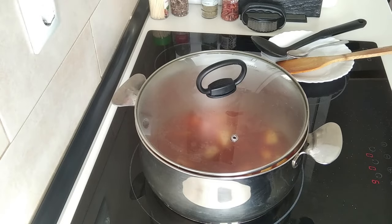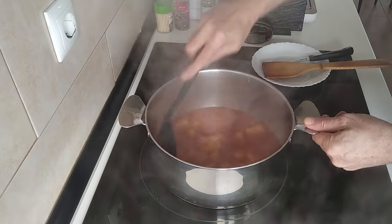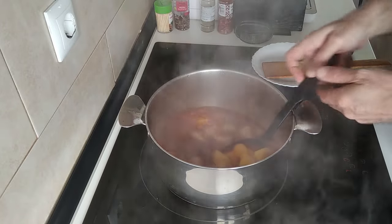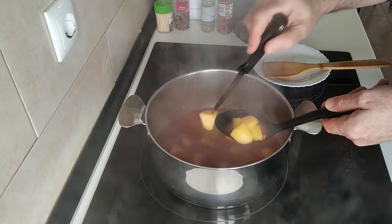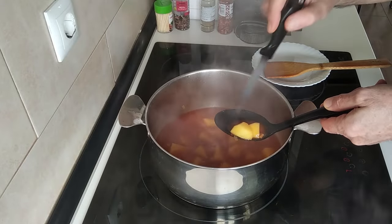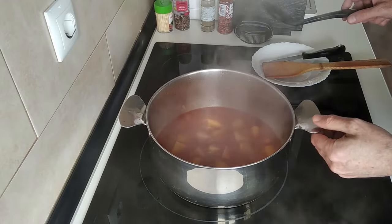Let's check these potatoes — let's do a stab check. They've been there for about ten minutes and they're just how I want them to be: al dente.